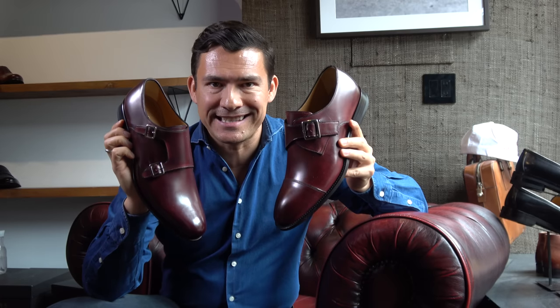All right, gents. Today we're going to talk about the single monk versus the double monk. A lot of you guys out there are convinced you want to get a pair of monk strap shoes, but you're not sure — should you go with the double monk, which is more fashion-forward and newer on the scene, or should you go with the classic single monk? This is a shoe that has been around for hundreds of years, believe it or not. Let's talk about it.